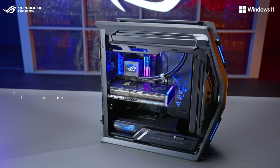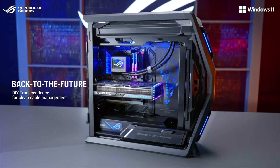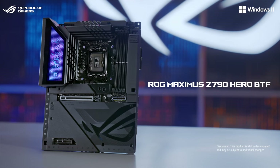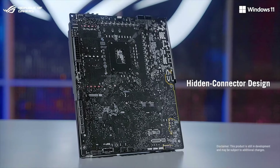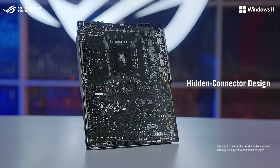Let's start with our latest innovation. The idea of BTF is to transcend the traditional way of building a PC. I'm happy to introduce the ROG Maximus Z790 Hero BTF, the first ROG motherboard featuring a hidden connector design. All connectors are concealed on the backside of the motherboard. This innovation delivers an unprecedented level of cable management.